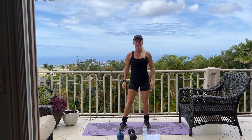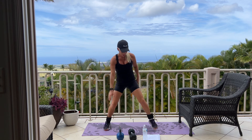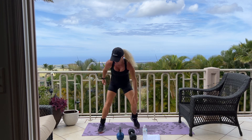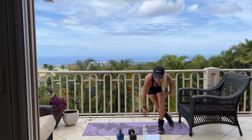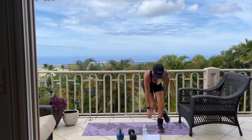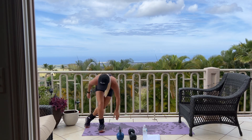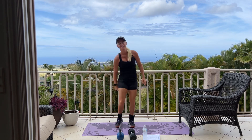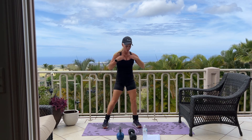And we are back to our skater jump. Here we go for 10. Good. 5, 4. Make sure you're jumping. 2, and 1. Good. Breathe.